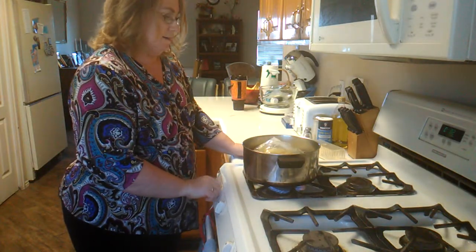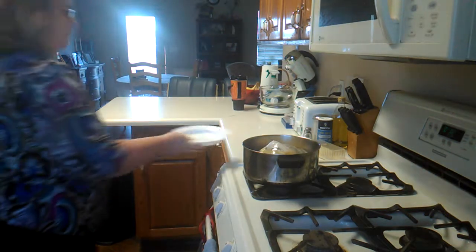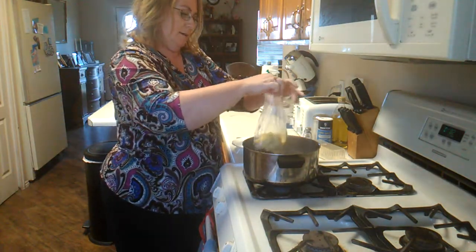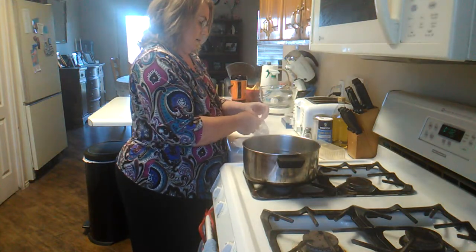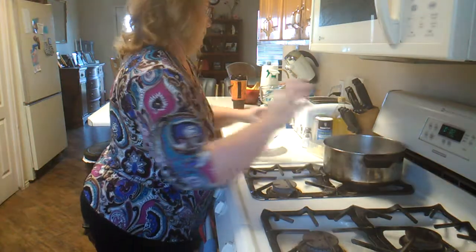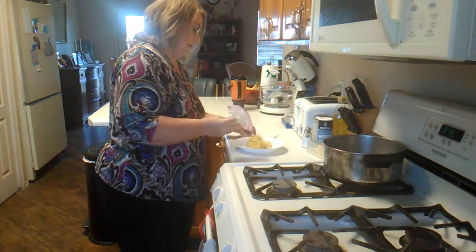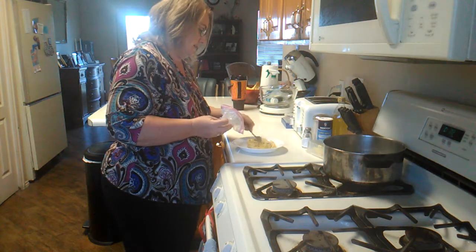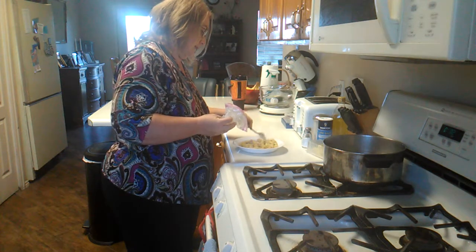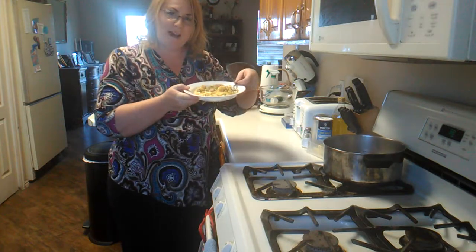I think it is done, so I'm getting a plate and a fork and my omelet. Empty it out of the bag and voila — there's my omelet. Looks good and it smells good. Here's my omelet in a bag — enjoy!